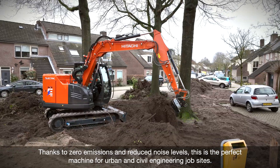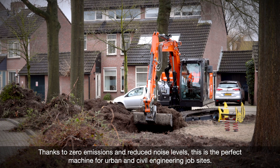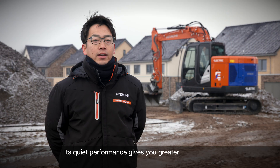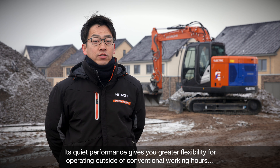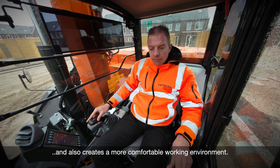Thanks to zero emissions and reduced noise levels, this is the perfect machine for urban and civil engineering job sites. Its quiet performance gives you greater flexibility for operating outside of conventional working hours, and also creates a more comfortable working environment.